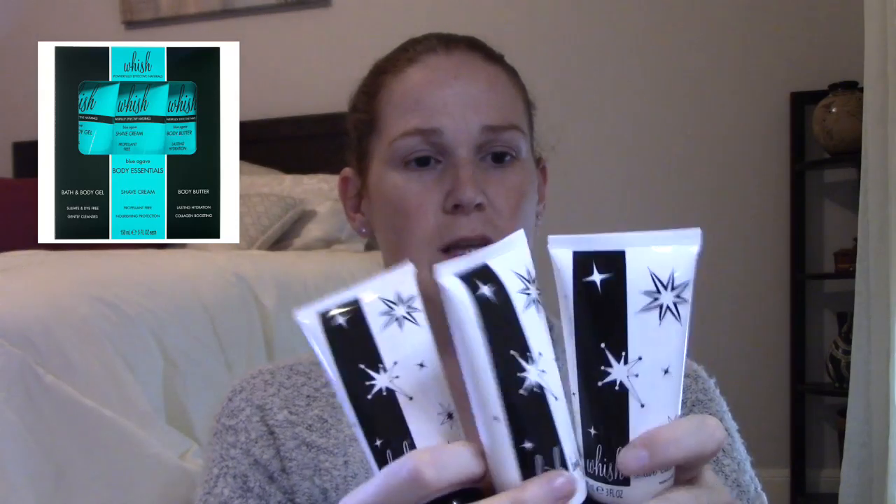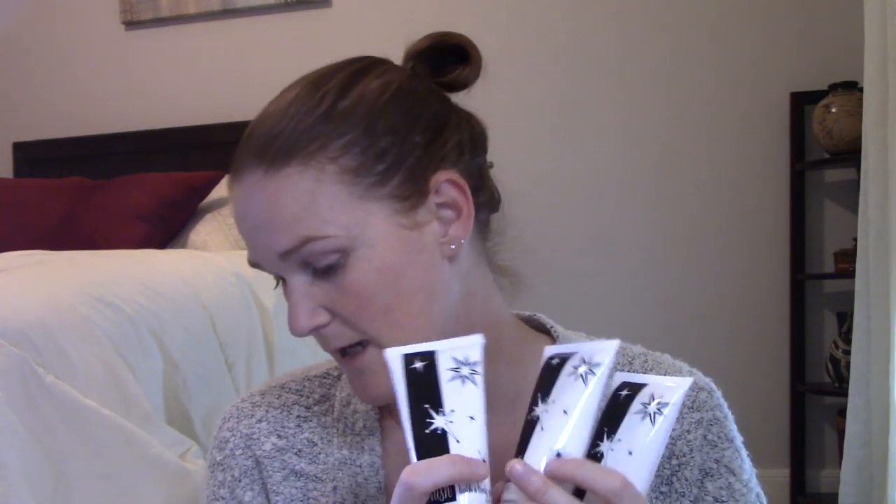Wish Beauty has a couple of products and bundles in the sale. I got a mystery bundle with their products before — this is roughly the size. There's a toasted vanilla set and a shave gel. People swear by their shave cream. They have a lavender one and also a Blue Agave Essential Oil Set in the sale.